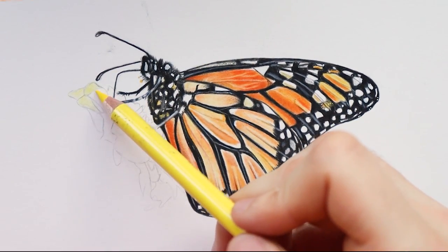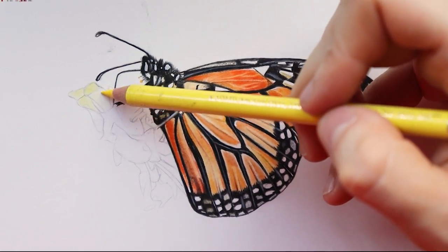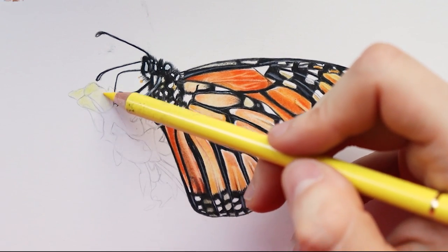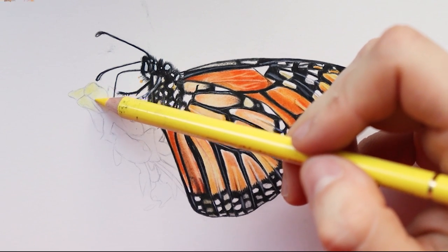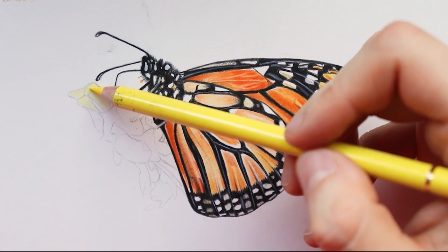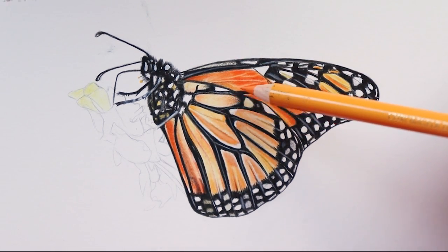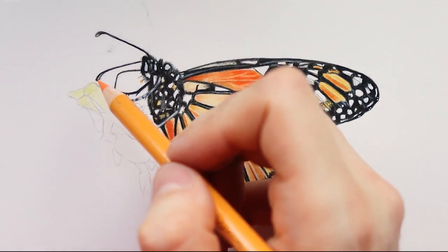I'm really looking forward to seeing the results you guys made if you drew along with me and to see how your butterfly turned out. It's very exciting to see other people's drawings made after mine. I'm applying a very light pressure just to create a fast base layer. Now I'm going to pick up my dark chrome yellow — the same color I used for the butterfly's lighter parts — and create a bit of a shadow.